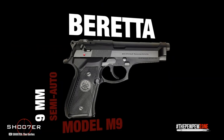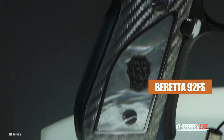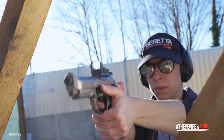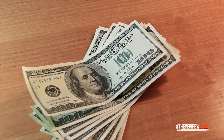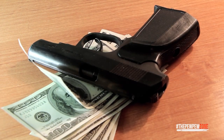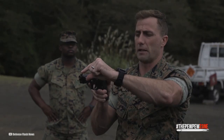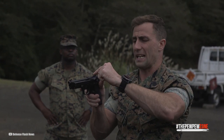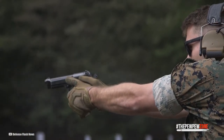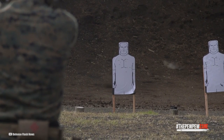The Beretta M9, the military version of the Beretta 92FS, has been retired by the US military. The Beretta 92FS semi-automatic pistol used by the United States Armed Forces was officially known as the pistol semi-automatic 9mm, or plainly the M9.